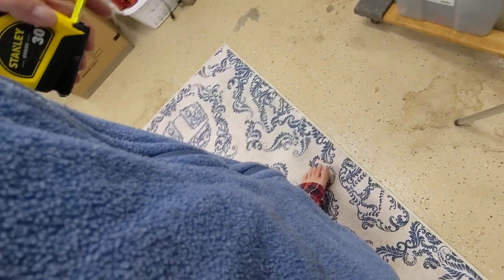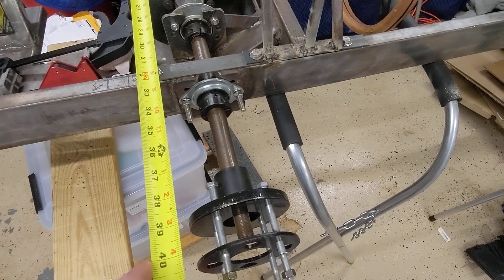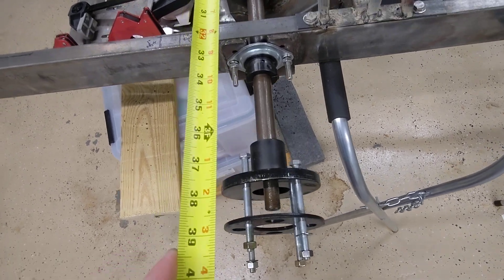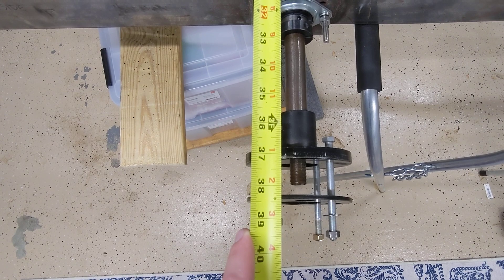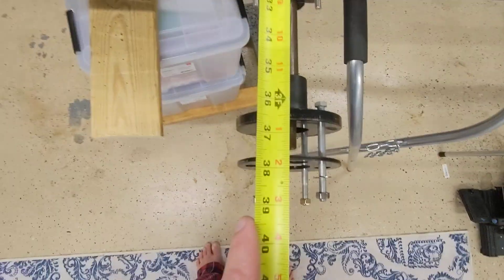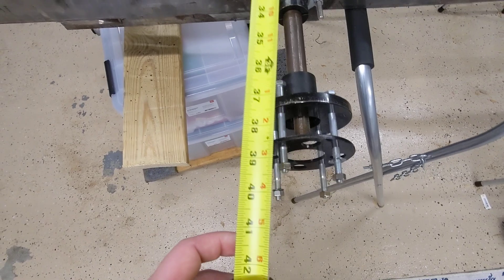So yeah, those are the general measurements. This is hard to measure because I've got a bar there, but hub to hub is — I think it's supposed to be 36 inches, but with everything it's like 36 and a half. Mark over at Renegade has corrected me on this at least once.